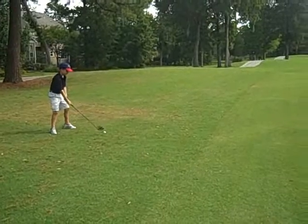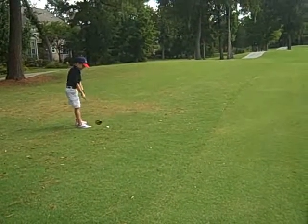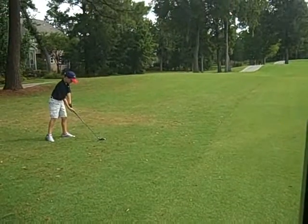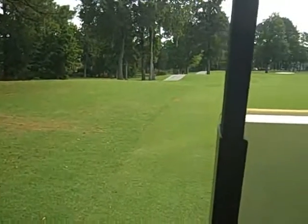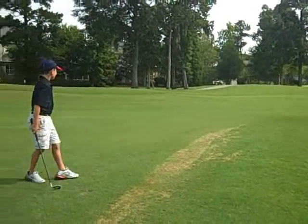Make sure you hit it. Now contact. Golf is a contact sport. You've got to contact the ball. That's okay, but it's the wrong direction. Now that is a hit, Jonathan. That's what we want.